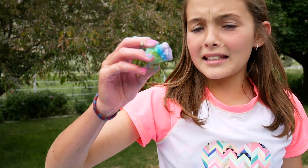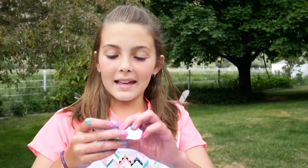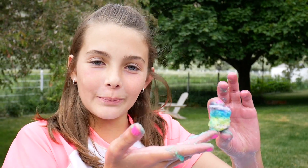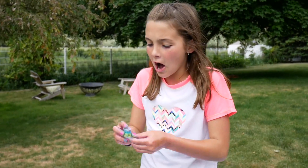Alright guys, this is all that's left. Thank you so much for watching and helping me make this amazing sandcastle bath bomb! Don't forget to like, subscribe, and comment down below if we should make another bath bomb — what shape it should be and maybe what colors. We'll see you guys next time. Bye! Cannonball — bye!